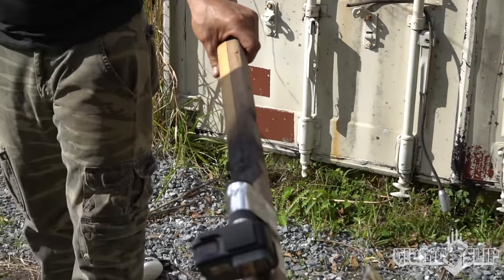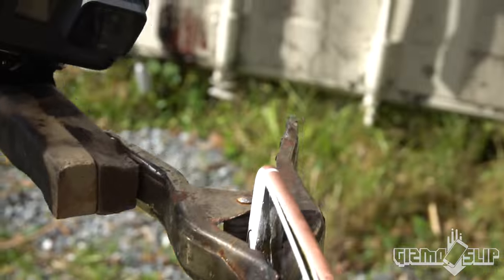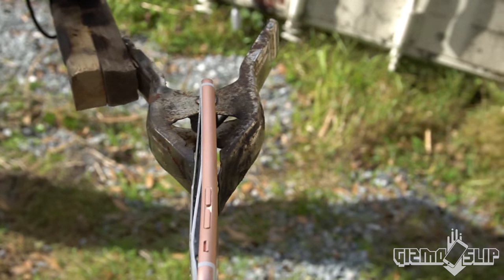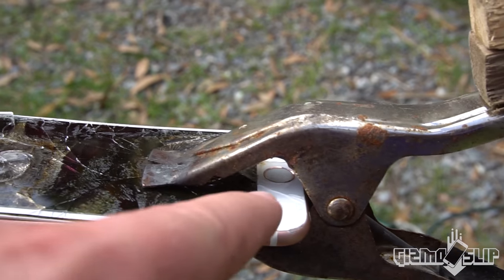You can see the battery expanding. We probably want to not be super close to that. I almost expanded your GoPro battery. Check out that battery — you can see it by the volume there popping out. We have broken glass all over the place.